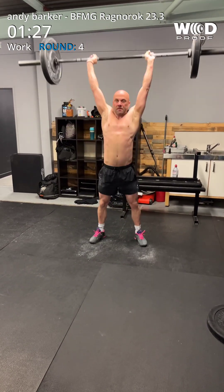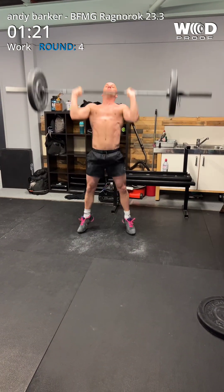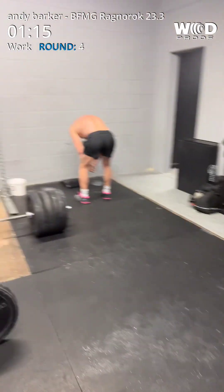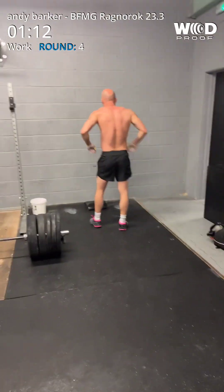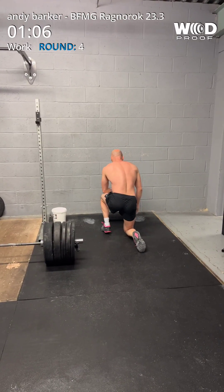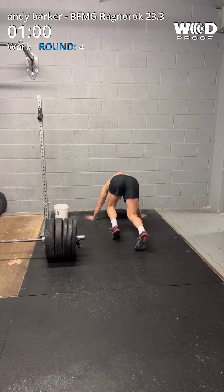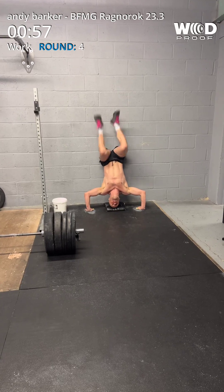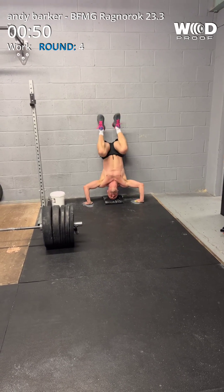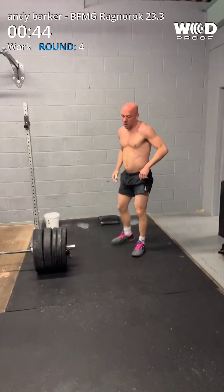1, 2, 3, 4, 5, 6, 7, 8. 7. Brilliant, mate. Coming up to one minute left, pal. One minute now. 1, 2, 3, 4, 5, 5. Well done, buddy. Well done. Keep going.